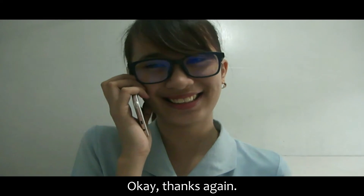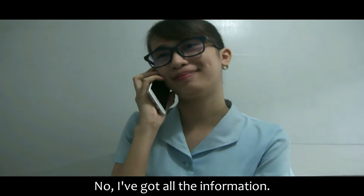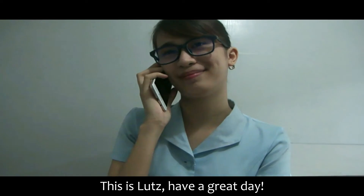Okay, thanks again. Do you have any other concerns? No, I got all the information. Thank you for calling Jeep GJ Company. This is Lutz. Have a great day. Thank you.